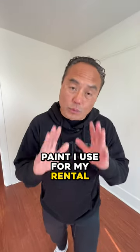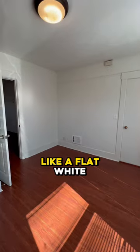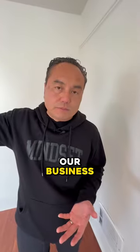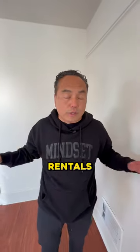Here's the type of interior paint I use for my rental. We use a light orange peel, like a flat white. We do this because this is how we actually scale our business. When you have a lot of rentals, we've got to make it simple. It's the same color we use in all the rentals.